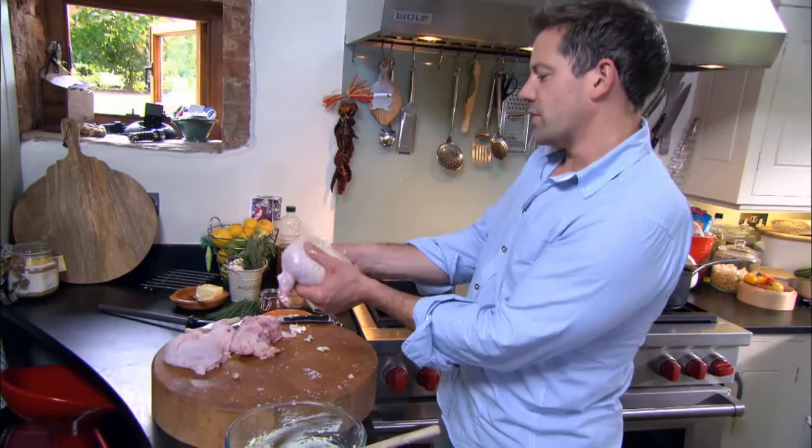That'll go in the oven at about 180 degrees — like most things — for about 30 minutes or so, just until it's firm.